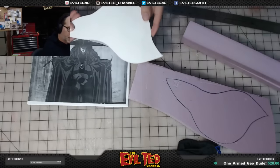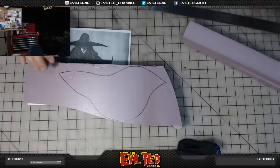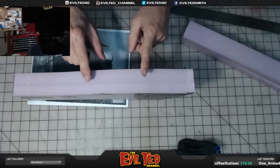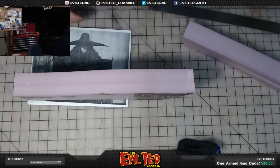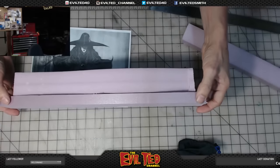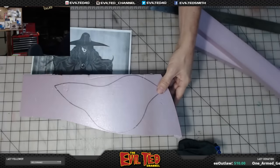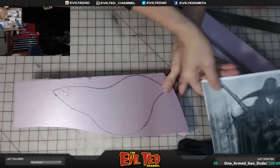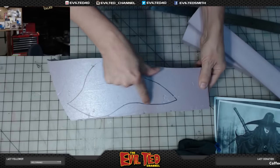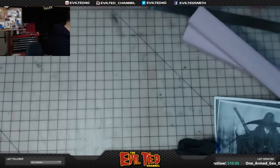It comes up the shoulder like this. I traced it onto some insulation foam, which is two inches thick, but I want it a little thicker. So I cut some extra foam pieces to glue on and make it three inches. I'm going to take this shoulder piece and cut it out on the bandsaw to get it shaped first.